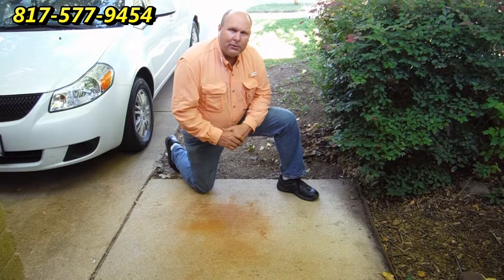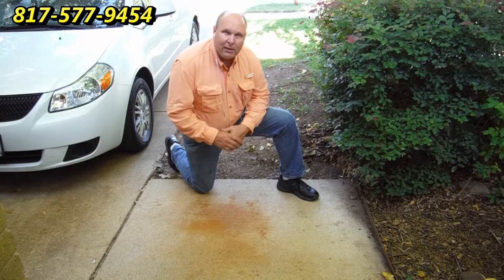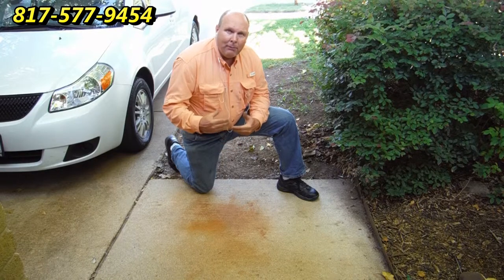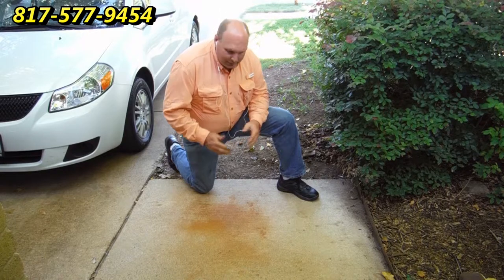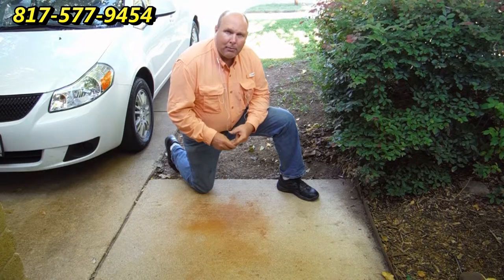This stain has been here several months. The customer has tried a high pressure hose, power washer, brush, and some different chemicals trying to get it off with little or no success. But I'm going to show you how a professional rust stain remover such as myself is able to take care of this stain quickly and easily with the proper technique and the proper chemicals.